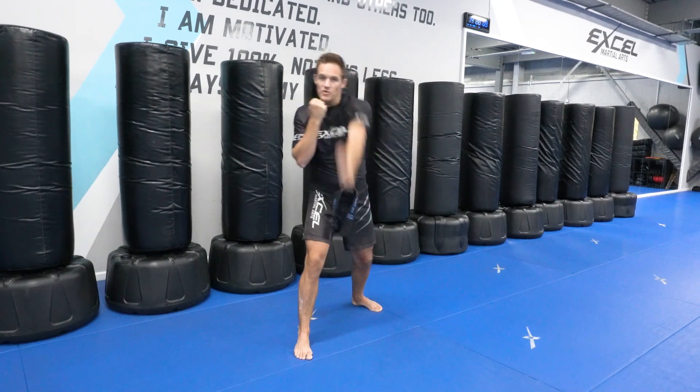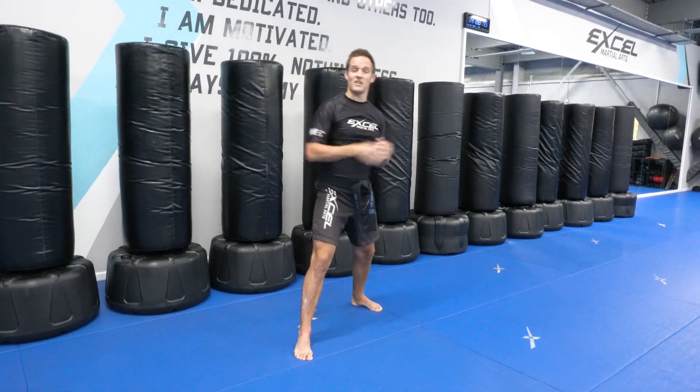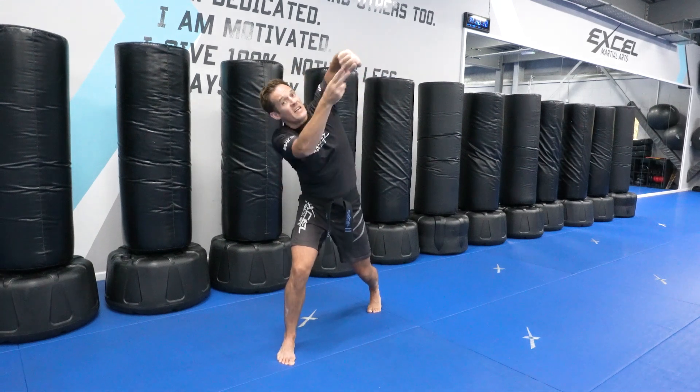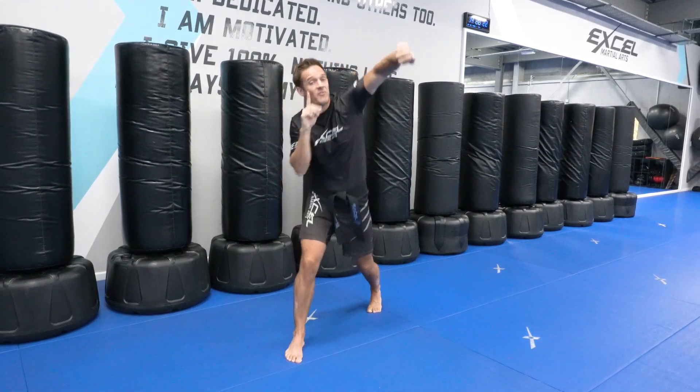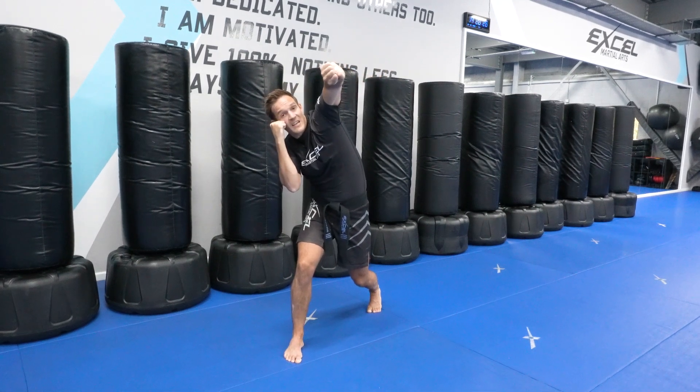You can practice this punch just by wheeling your arm a little bit, kind of like you're bowling a cricket ball, except when you're bowling your arm stays straight — we're going to have a bend in the arm right here. Just remember that your hand is turned over and you're hitting with those two big knuckles. Don't forget to keep your other hand on your cheek, just in case they might be throwing a kick at the same time.